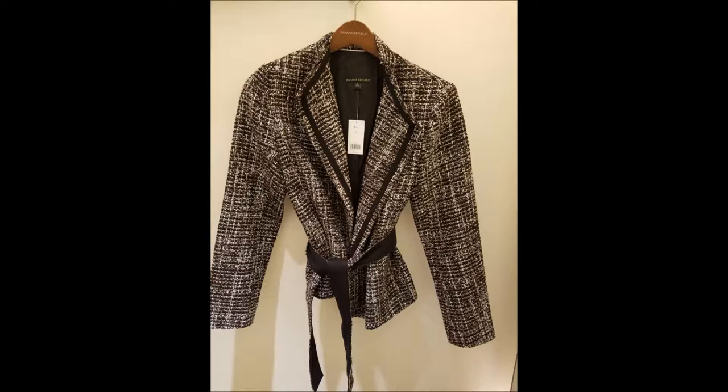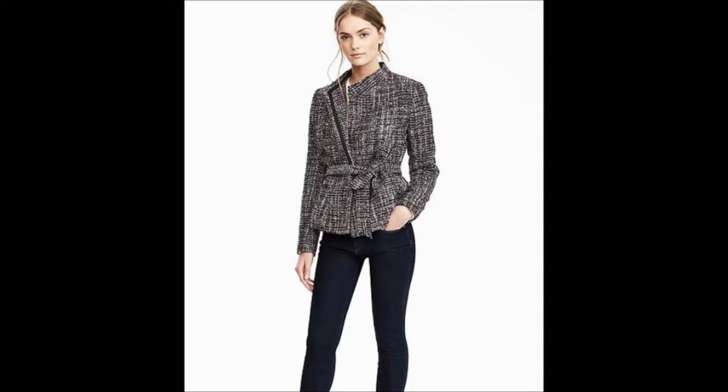Welcome to Loved It. Today's post is about a Banana Republic jacket — the Raw Cut Wrap Jacket at $168.00. This is a picture of a model wearing it from their website, and this is me.